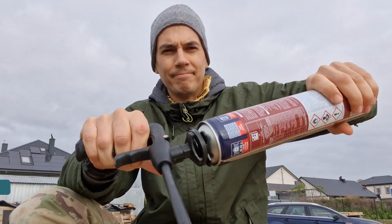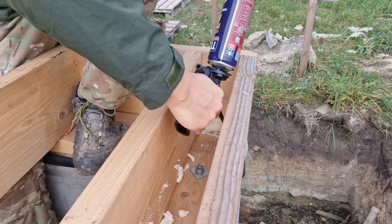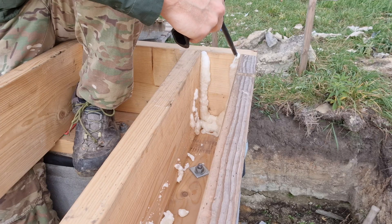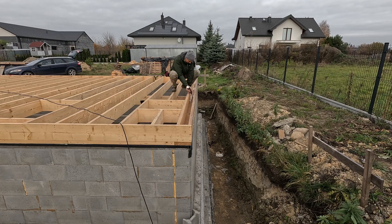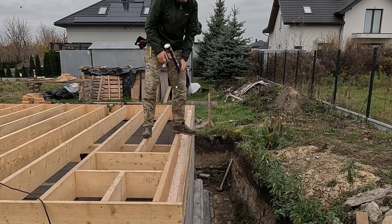From digging the footings and pouring the foundation to framing the floor, every step of this journey has been a challenge but also an incredible experience. If you've been following along, you know that I've faced twisted lumber, uneven surfaces, and plenty of hard work. Now it's time to anchor the sill plate and start sheeting the subfloor.